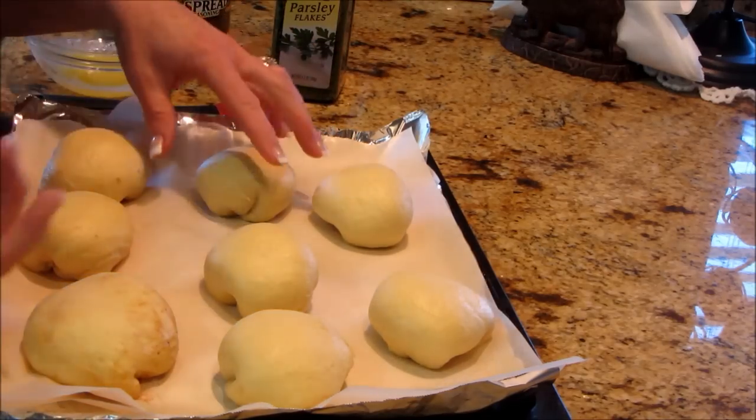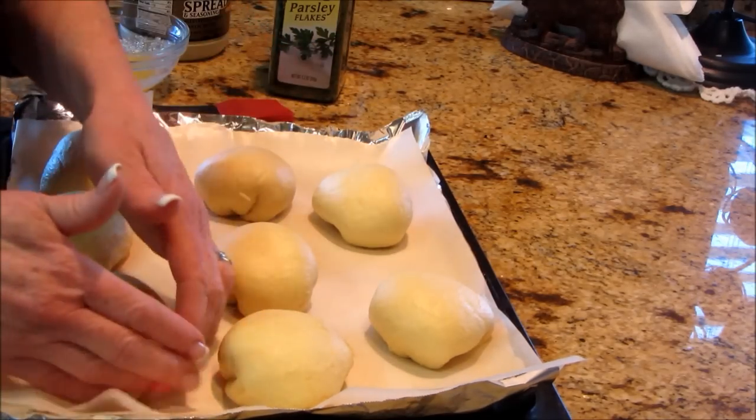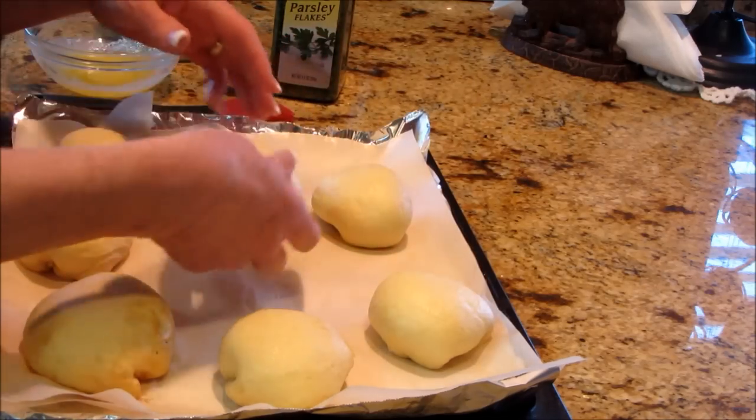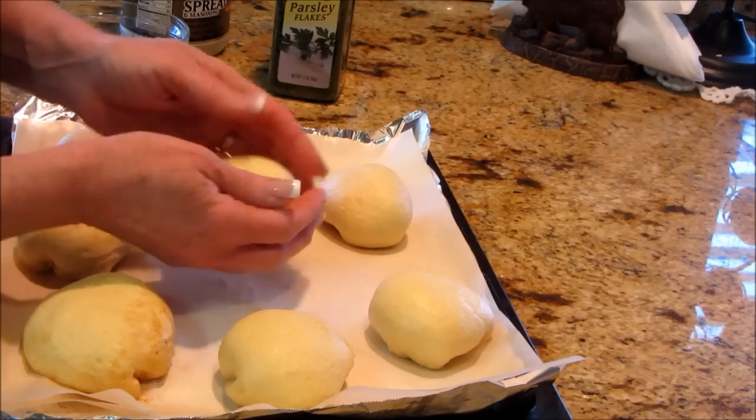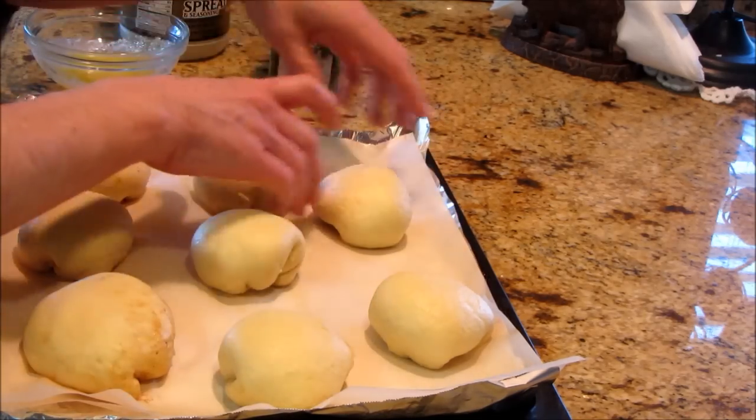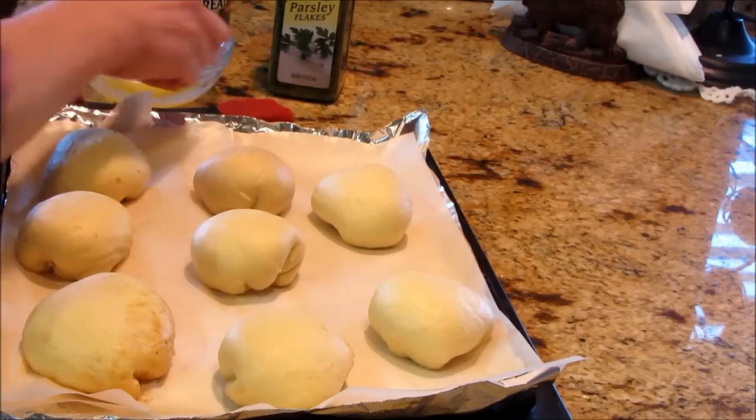So I have them all done and they're really pretty easy if you don't overload them. The first one got a little overloaded but it's okay — it's all going to work out. They're just nice little packages. You seal up your bottoms as best you can and you're good to go. These are going to rise a little bit in the oven.